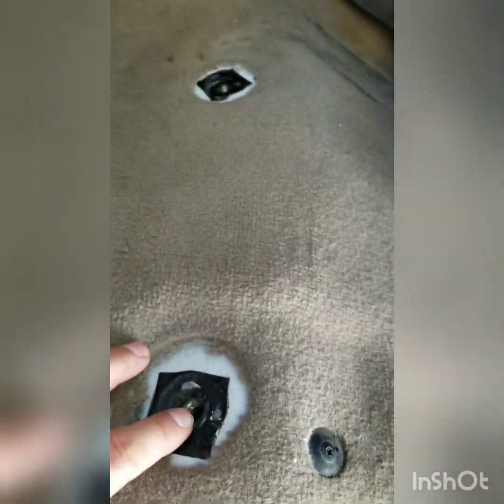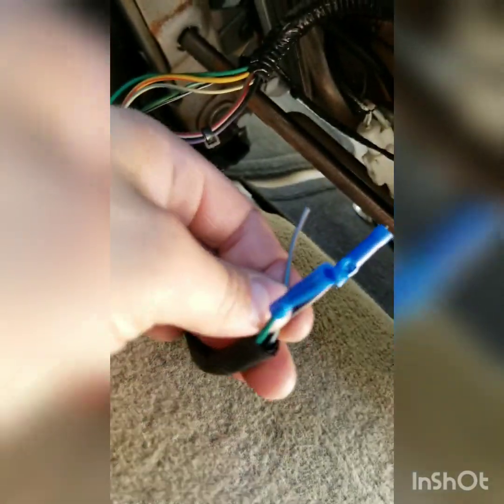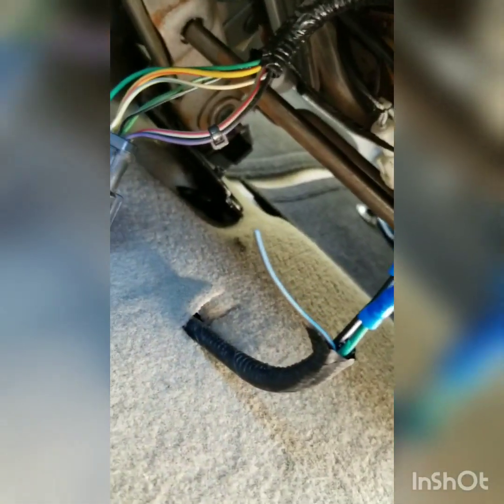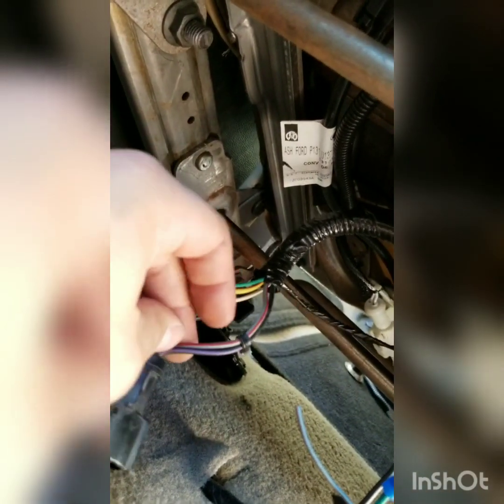The new seats literally bolt up to the stock factory holes. Now here's the wiring I'm doing. This is a 2007 F-350, so my power wire is this green wire. My ground is the black, and I believe this blue with the brown or gray is for the seat belt.